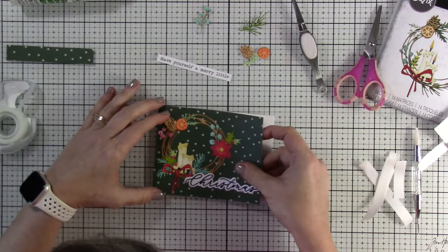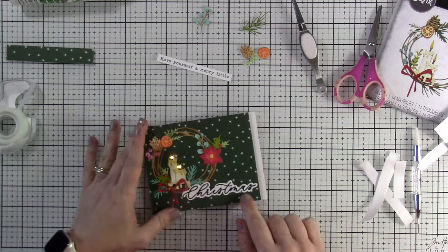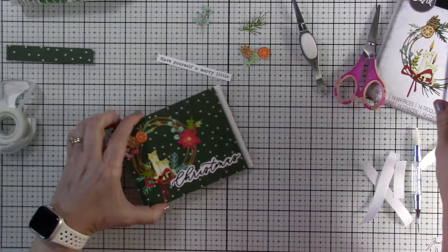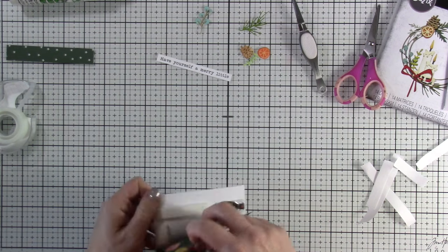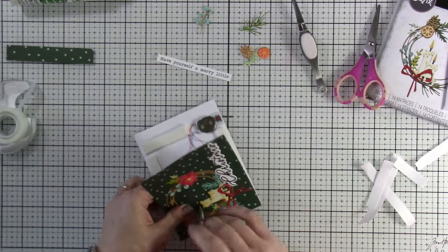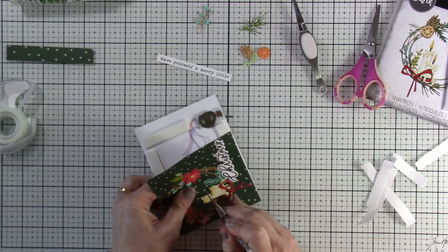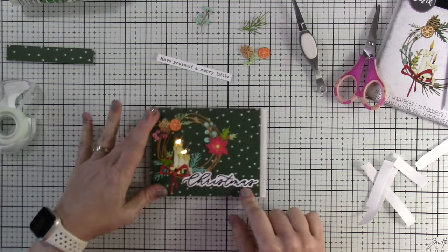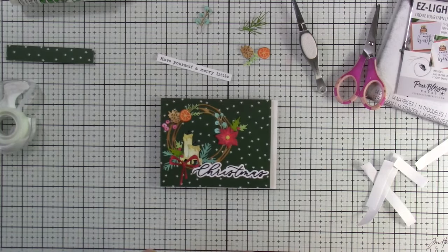One reason this tape is so great is the release paper comes off super simply. The other reason is that it's repositionable for about 30 minutes. I put it down and realize my holes are not big enough, so I peel it back and make my holes a little bigger. It didn't ruin my paper or what I had done — I just stick it right back down and it's all good, and you can see those lights a little bit better.